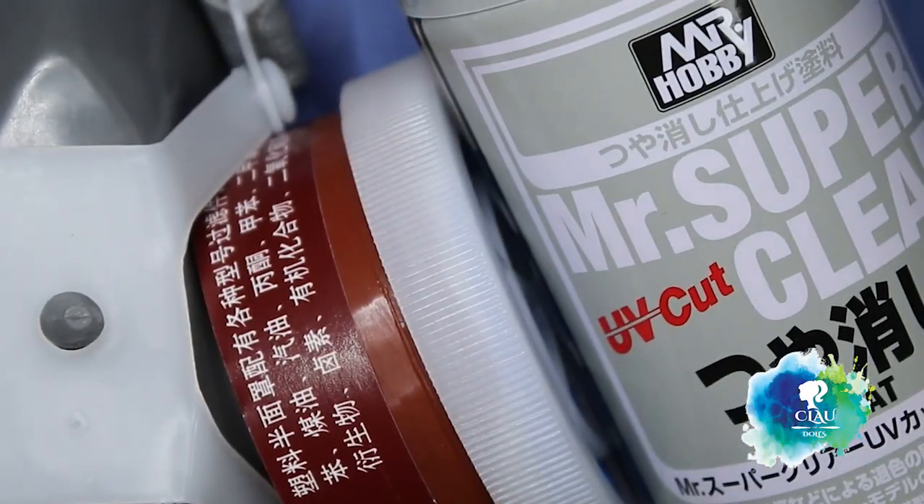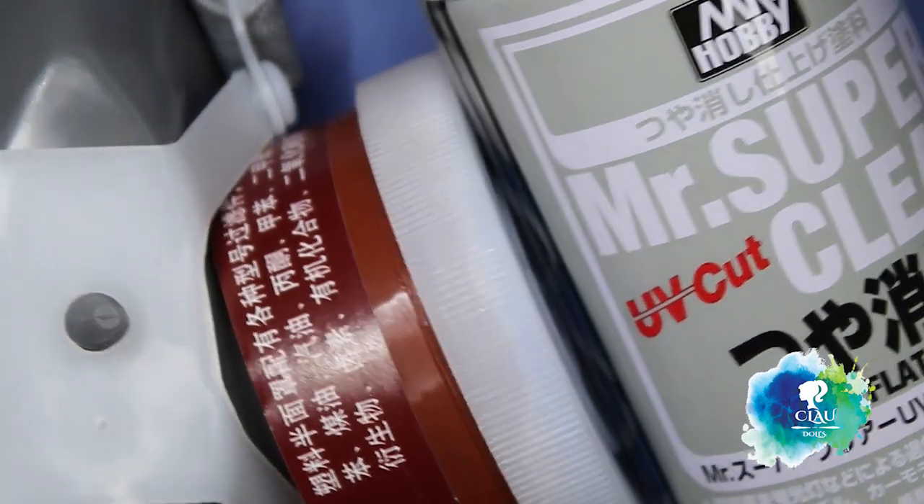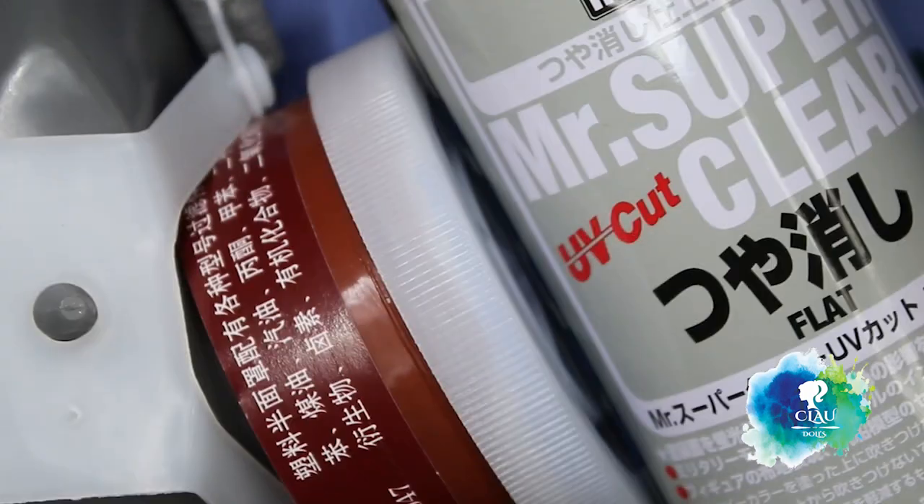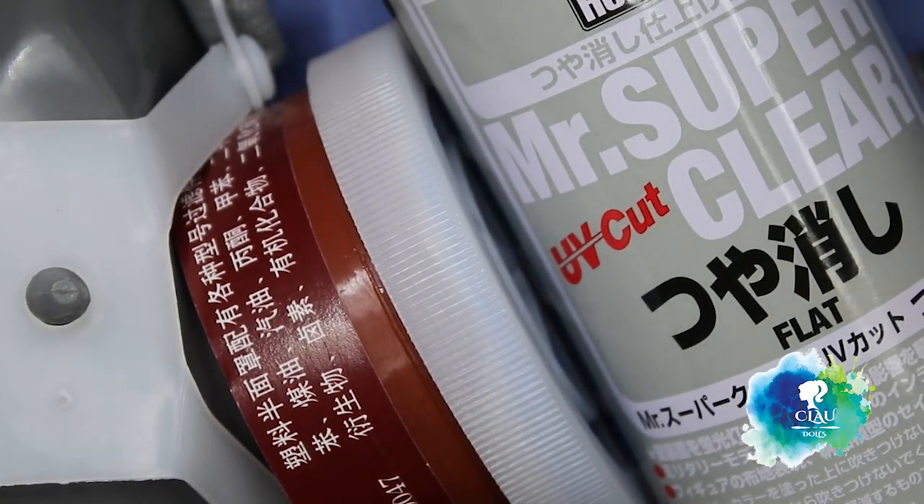I come with my mask and my Mr. Super Clear mist. I give it three layers, letting dry 30 minutes between the layers. And please, please don't forget your mask.